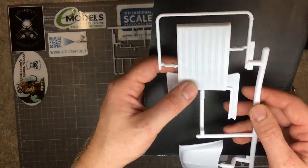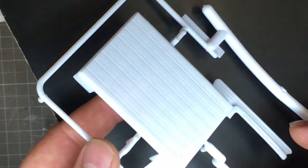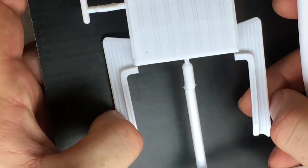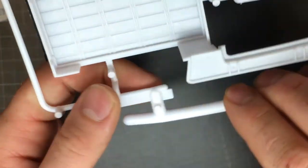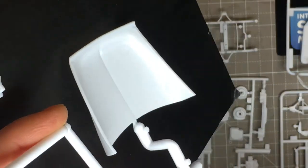Moving on to the rear bed: there's a nicely ridged section. You could mask it up and paint it to look like wood, or use the wood decal from the kit — I'll probably use some real wood veneer. The runner boards are nice and straight with nice bridges on the sides. The bonnet looks nice, all straight and correct. There are a couple of ejector pin marks on the underside of the bonnet, but you're not going to see them. Good parts.